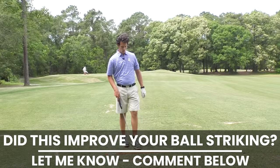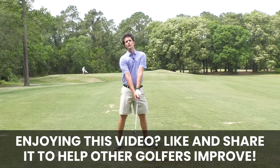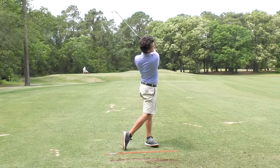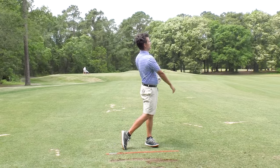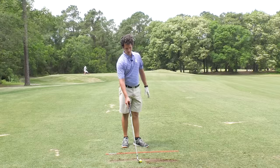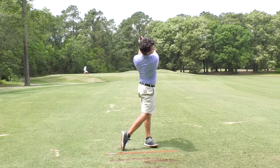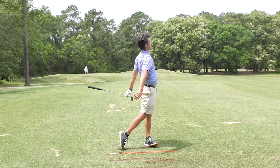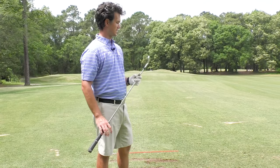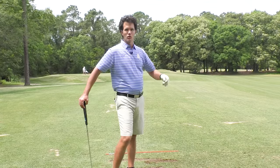If you're enjoying this video, please like it — YouTube sends it out to more people, and helping other golfers improve will make the world a better place. You should play golf like this. Golf is fun. We don't play golf to putt — we play golf so we can feel that crispy strike. The whole thing you need to focus on is drag the club, drag it through, don't stop dragging, and you'll be a ball-striking dragon.